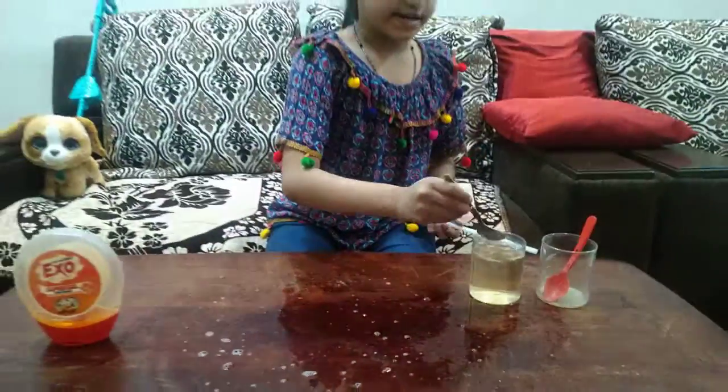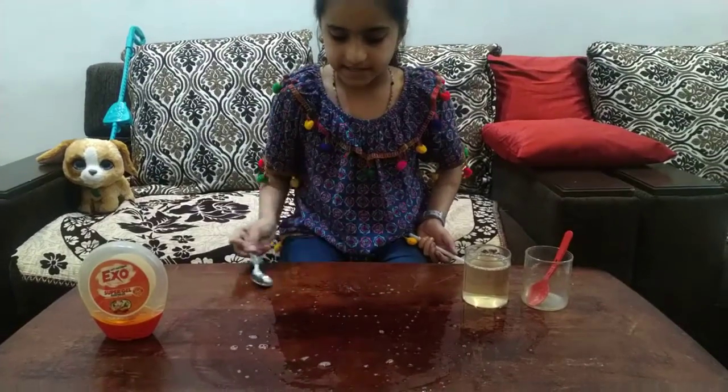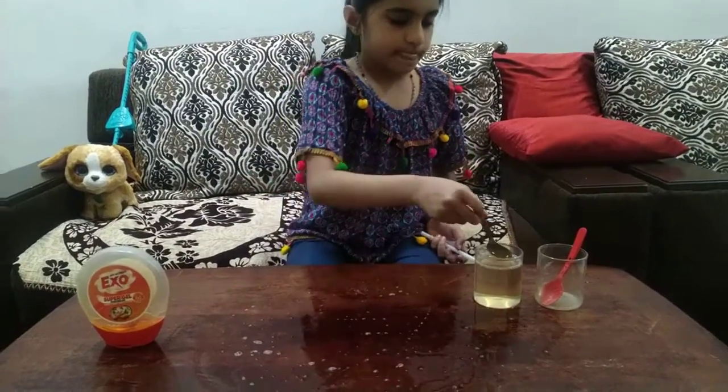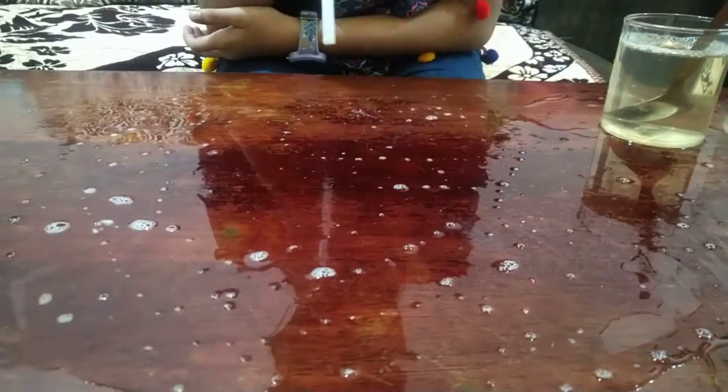Now spread your solution on your table like this. Take your straw and dip it in. Blow a bubble.